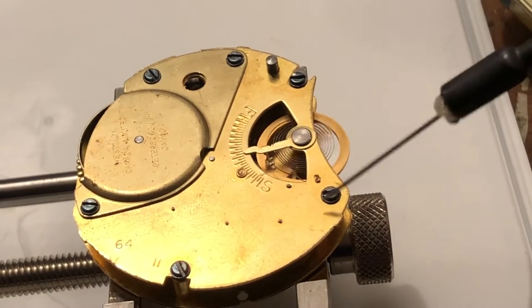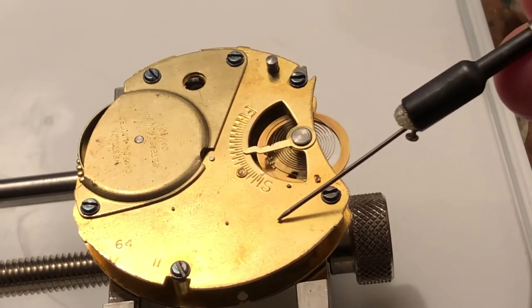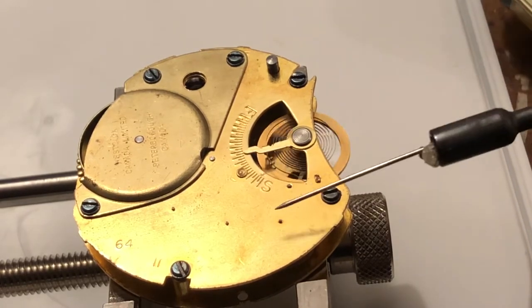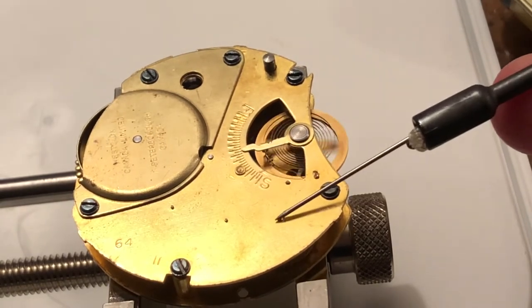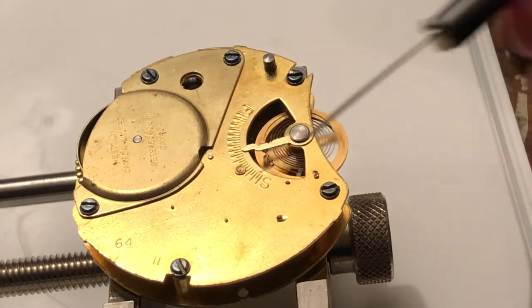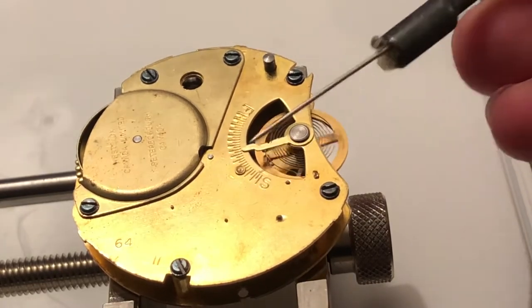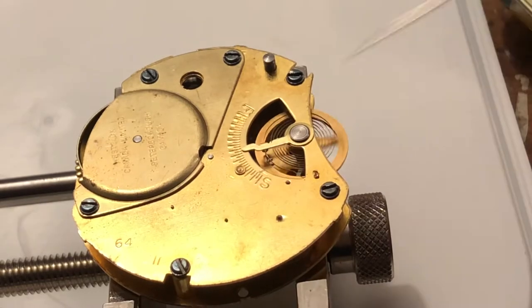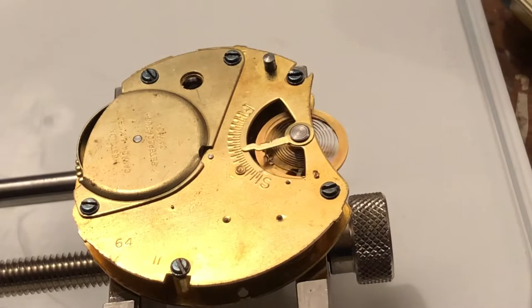And there's our first pivot done. I know I kind of dabbed it on there a little bit. Second pivot. Okay, let's get another little dab of that. Okay, that's a little bit much — I'm going to try and get that off there. I'll just leave that there for now. Grab another dab of it. Oiling pivots is interesting.